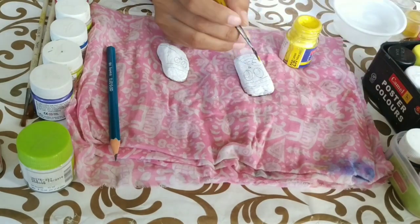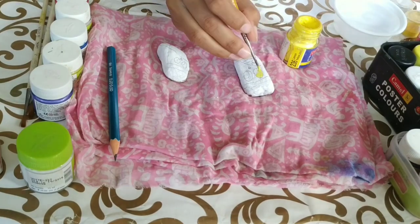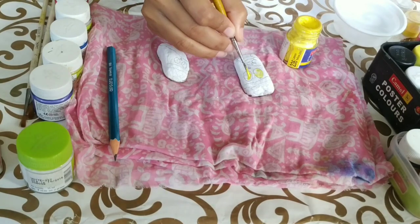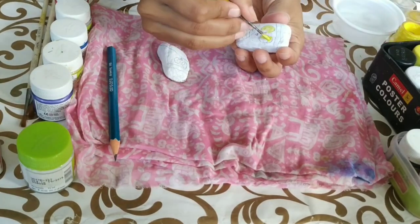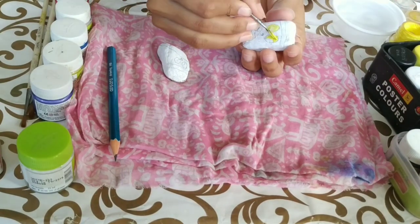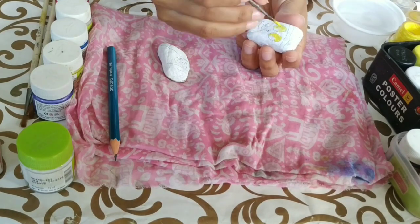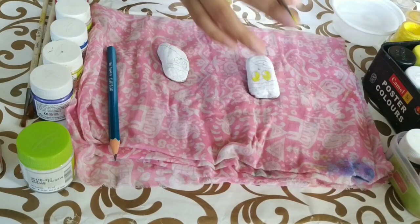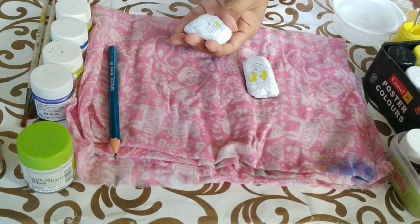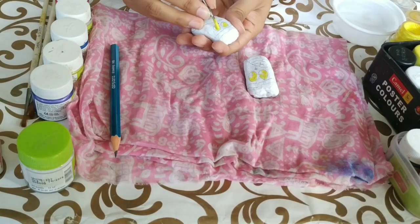Now, we'll take yellow poster color to paint the eyes of the owls. Make sure to take a zero number or two number brush so that the paint does not come out of where we want it to be. Fill in all the gaps properly and apply double coats to make them look bright and funky. We'll paint the eyes of both the owls yellow.